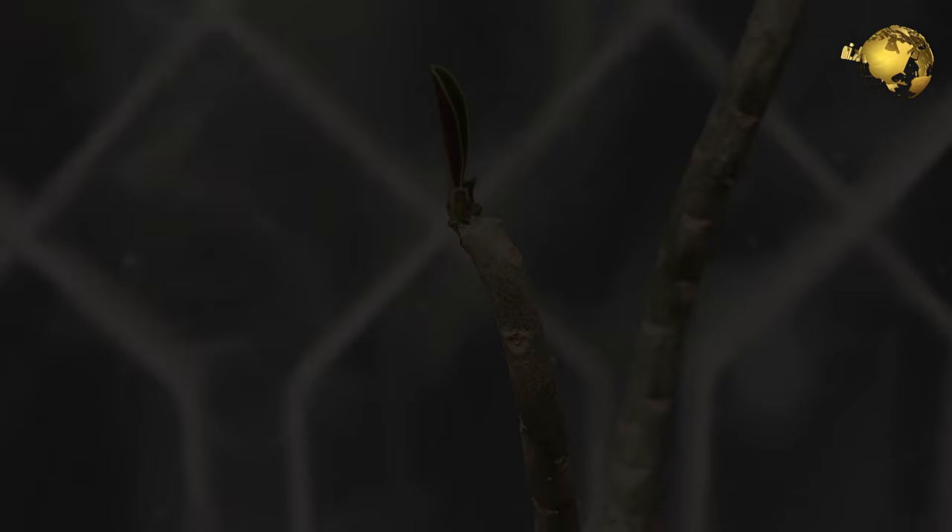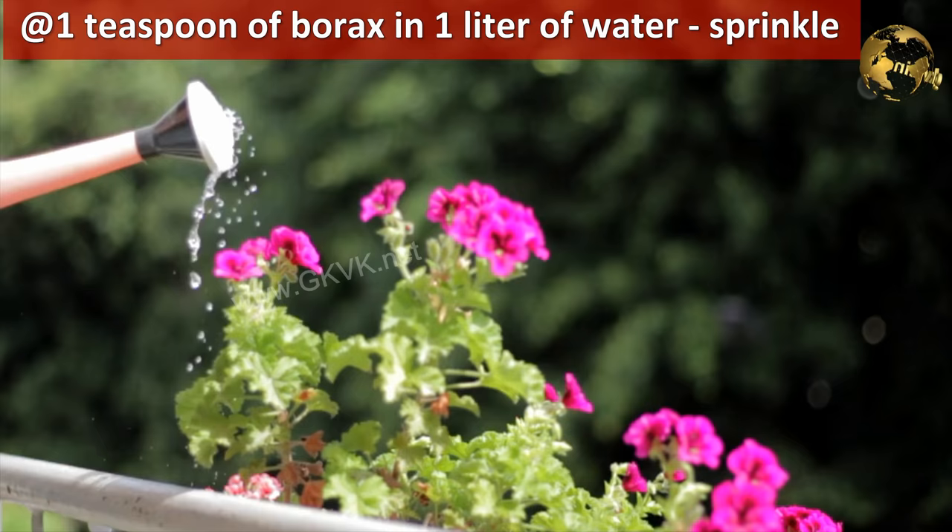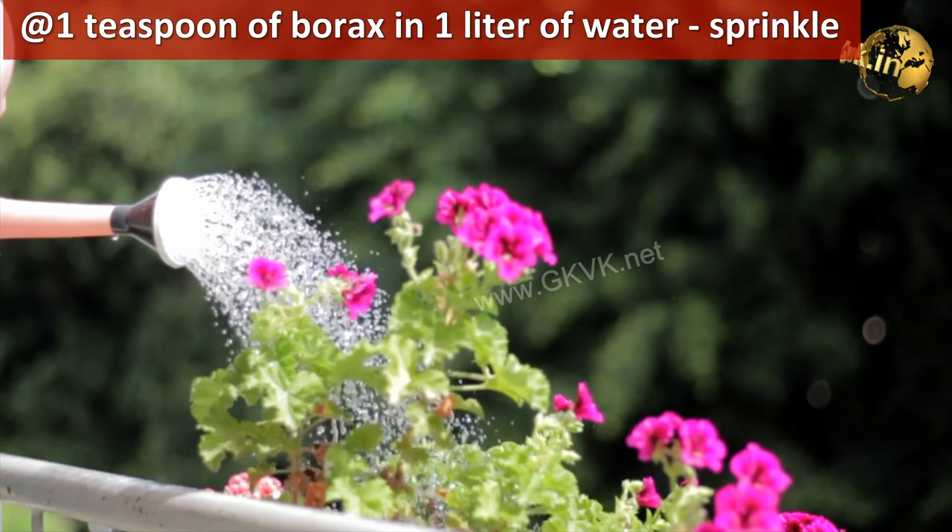The common symptoms of boron deficiency are dying growing tips, stunted growth, and low productivity. You can dissolve 1 teaspoon of borax in 1 litre of water and apply the solution evenly with a watering can.